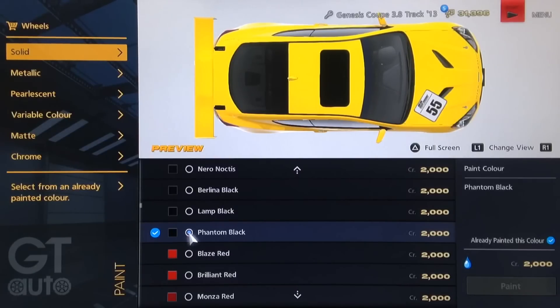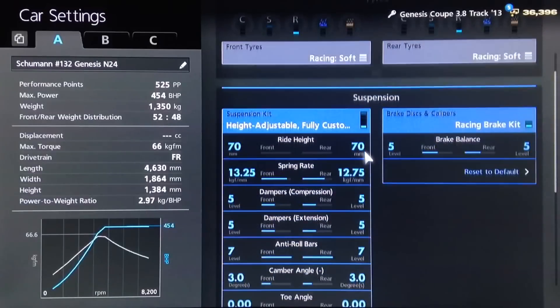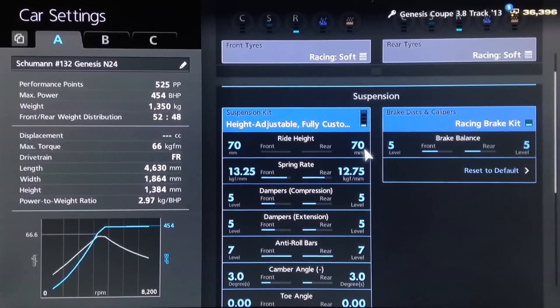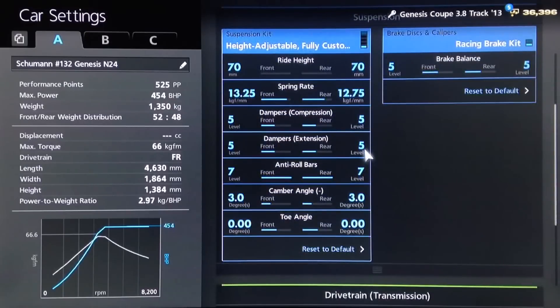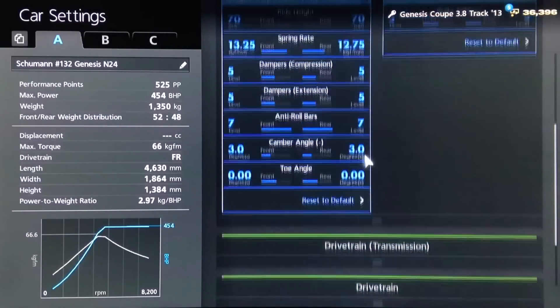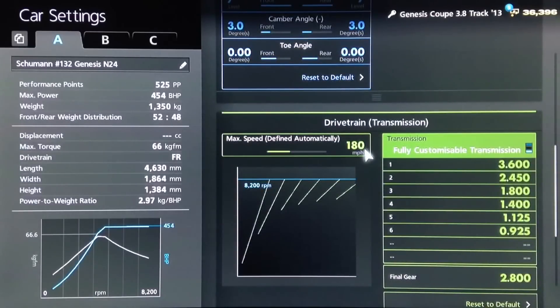Let's now go over to the tuning garage for the mechanical setup. As far as the mechanical setup on this particular model, we sit quite nicely at 525pp. We've got 454 horsepower, which is the power of the real car, and 1,350 kilos, which is roughly the weight of the real car. I've gone for racing soft tyres. For the suspension, you want your ride height as low as possible. Springs we've increased up to 1325 and 1275. Dampers to 5, anti-roll all the way up to 7, camber on 3 with neutral toe. For the gearbox, we've got an auto setting of 180.